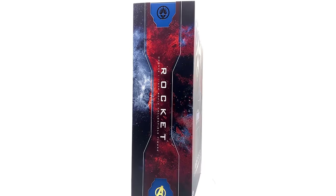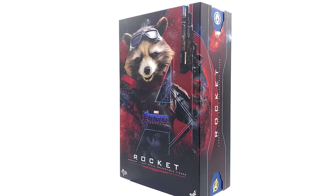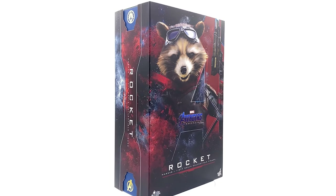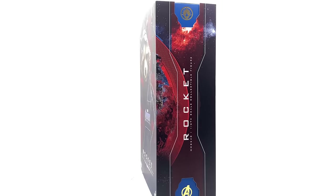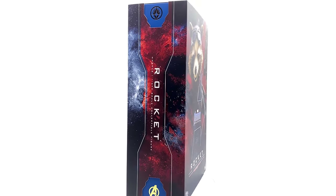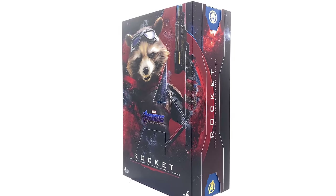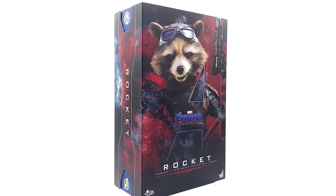I thought we'd be getting Ant-Man and the Wasp first. I know they're from their own solo movie but I thought they'd be coming out before Rocket, or maybe Gamora and a couple of other random Marvel releases. Nevertheless here he is. Technically this guy is just a re-release of sorts from the previous two Rocket Raccoon figures, and we will be doing a comparison throughout the course of this video.